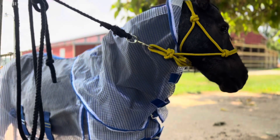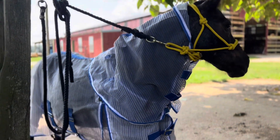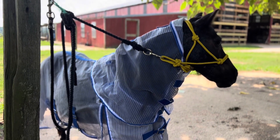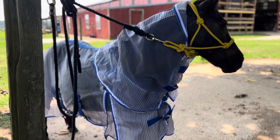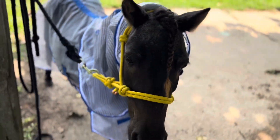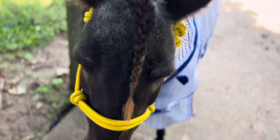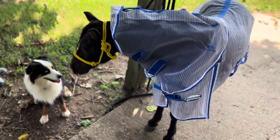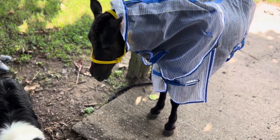I think this is just a really great option if you need a fly sheet, especially if you're in hot humid weather. The most important thing is that your horse is comfortable — the bugs can make them miserable. If you've ever dealt with this you know what a hard problem it is to have a horse that's reactive to bugs. Thanks for tuning in and until next time, happy trails! We will see you guys next time. Bye!